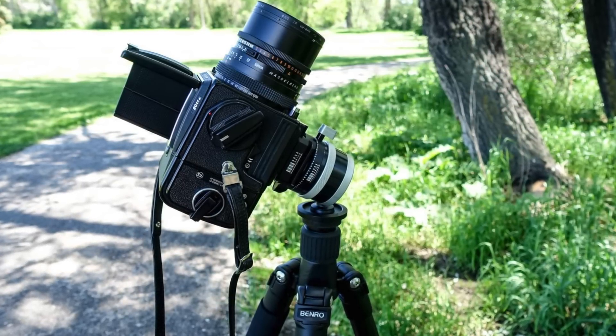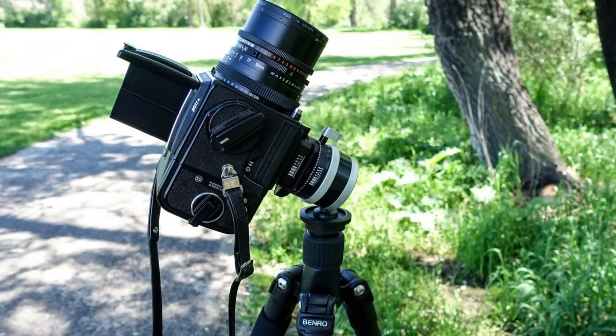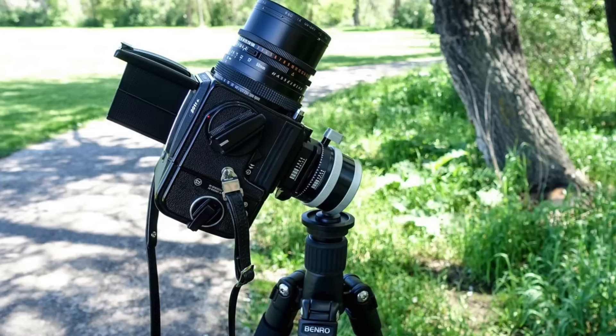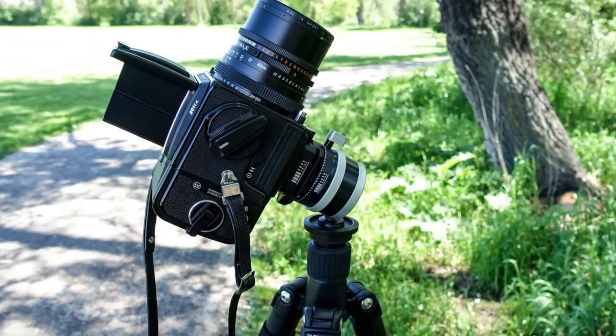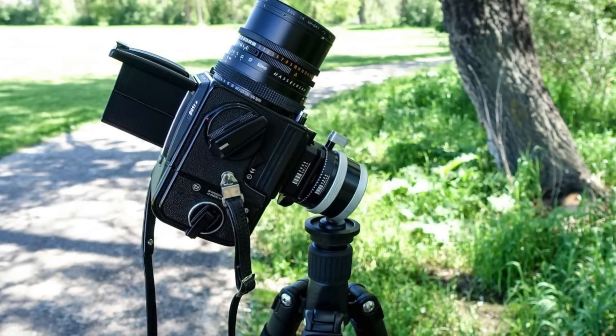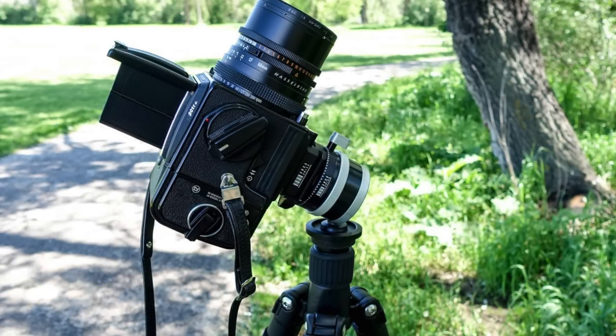It has an integrated spirit level and three types of fixing systems: the classic knob that I have, a slide fix, and a flip lock quick release. It has a capacity of 20 kilograms or 44 pounds. And the cost — it's over $300, up to nearly $400, depending on the fixing system you choose.